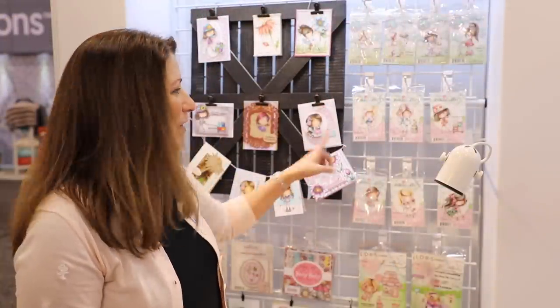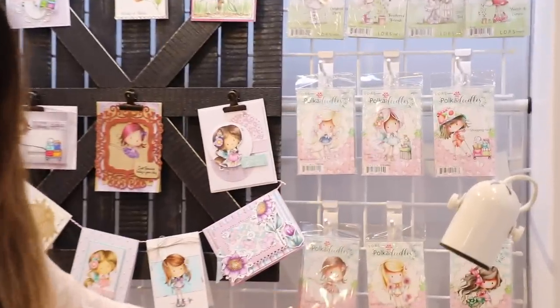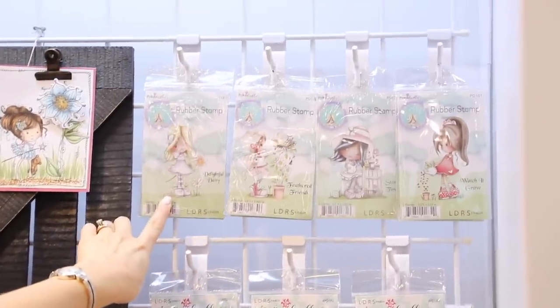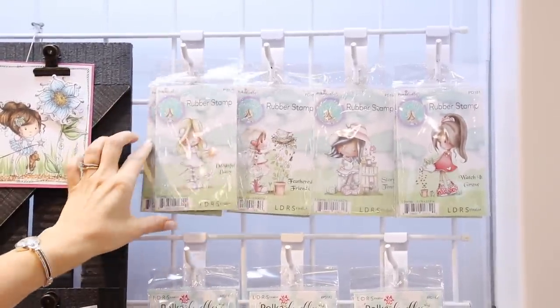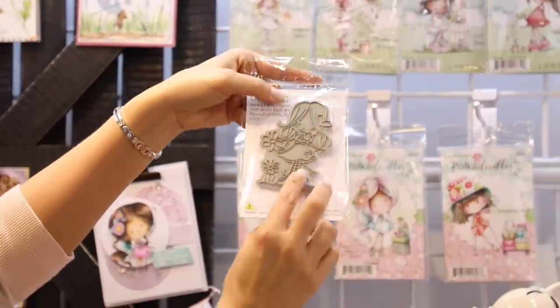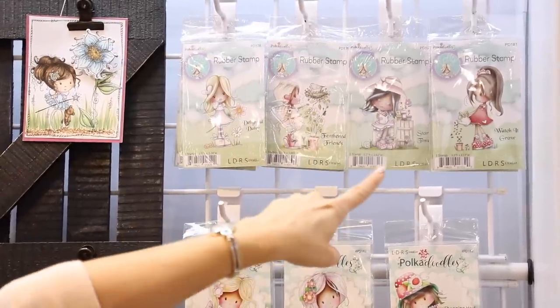If you know Polka Doodles then you're already familiar with our Winnie character and we have a lot of stamps in our Winnie collection here. But what I want to show you is our new Holly character up here — she's just adorable. These are rubber stamps, they're foam mounted, contour cut, and we have four absolutely gorgeous new Holly stamps for you.